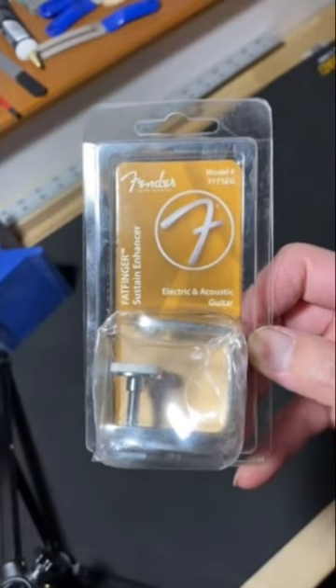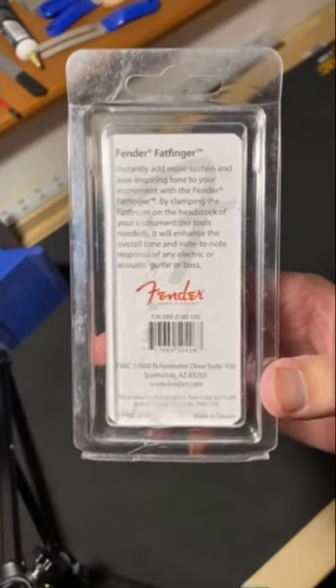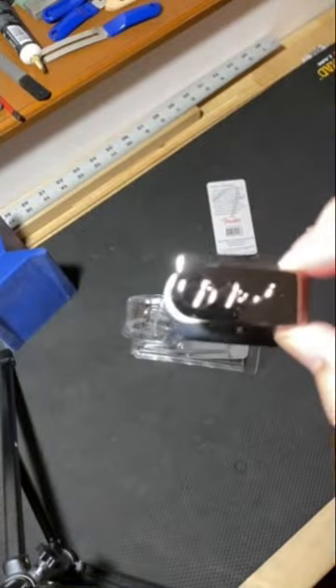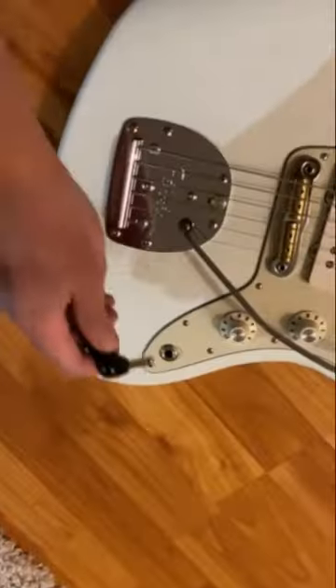Today we're gonna check out the Fender Fatfinger and answer that age-old question: will this product actually add sustain just by clipping it to my headstock? We're gonna go through a thorough demo, a scientific study, peer reviewed paper. Come with me on this journey to China.